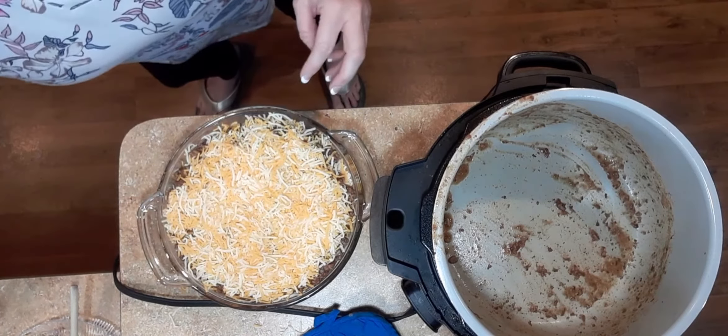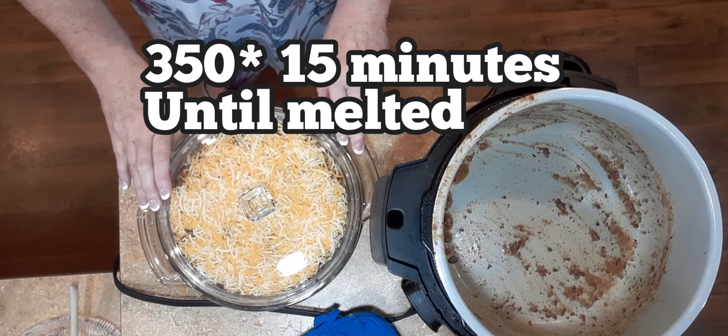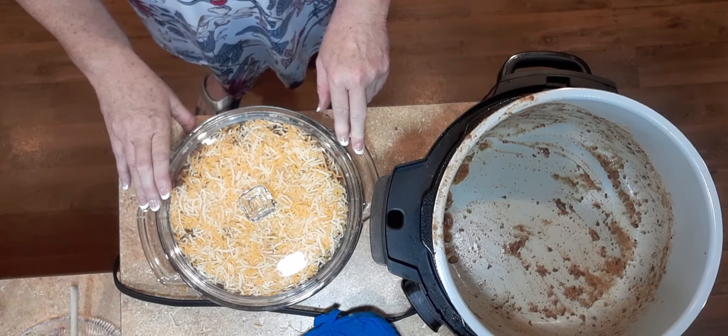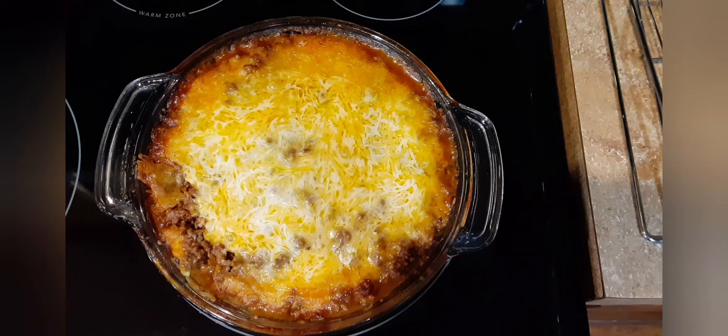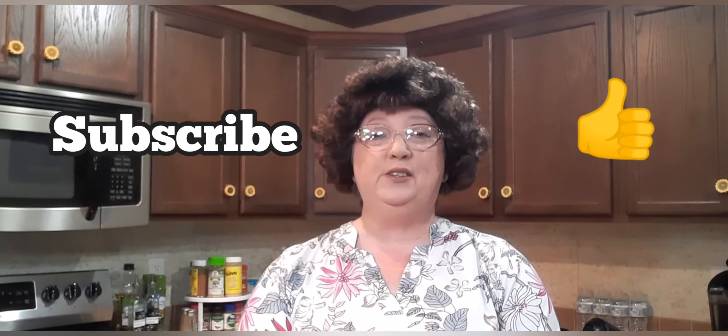I'll put my lid on and put it in the oven at 350 degrees for at least 15 minutes, just long enough for the cheese to melt. Serve with salad or small tortillas — and that's my taco casserole. If you like what you see today, please subscribe to my channel or press the like button. Until next time, this is Debbie with Deb's Kitchen, goodbye!